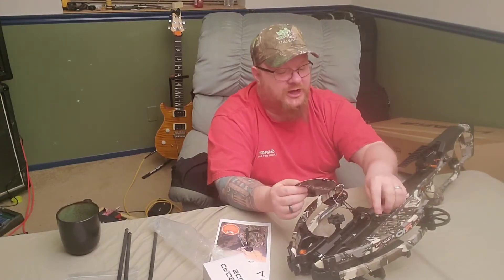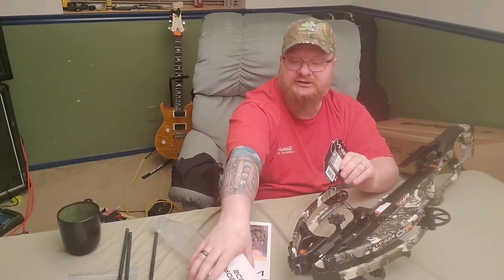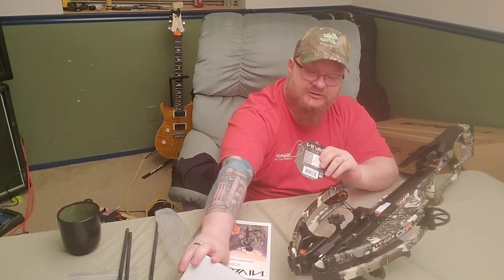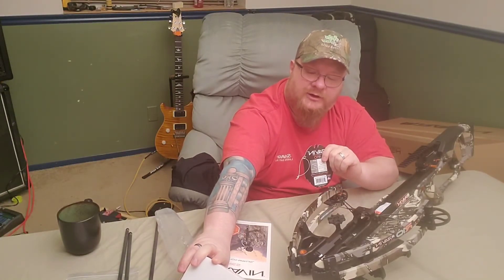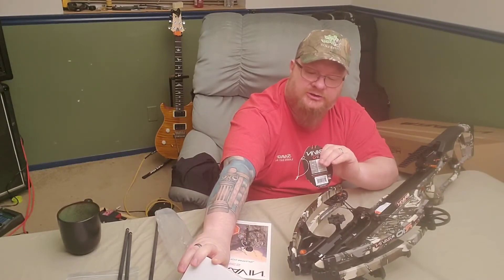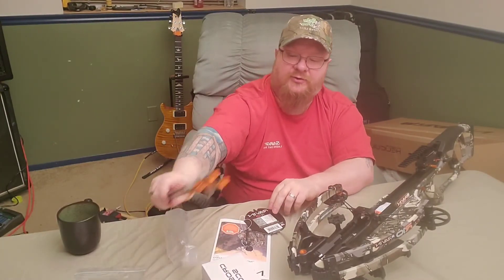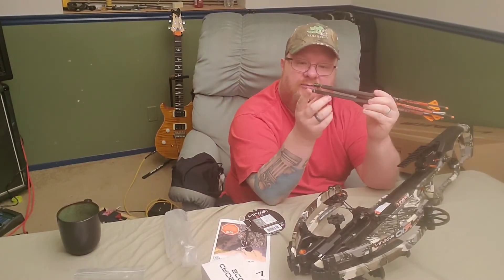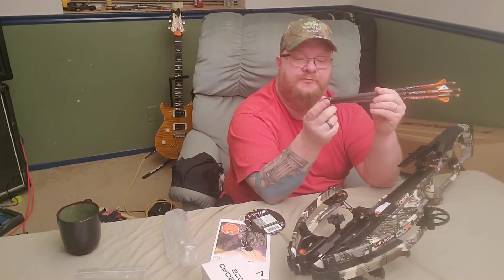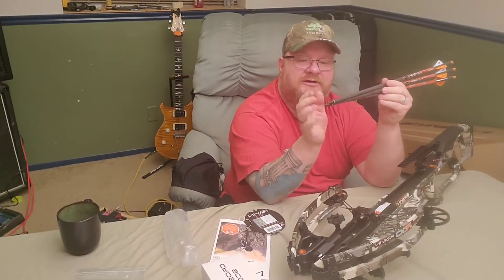So this is the Raven R10 — this is the unboxing and rant video. The package came with the sight, which has 20 to 100 yard markings. It has a feet-per-second adjustment so you can dial it to your bow's speed and it calculates the trajectory for you. It features red or green illumination, is fog and waterproof, shock and recoil proof, with fully coated lenses and a wide field of view — an excellent scope. The package also came with three 400-grain arrows.